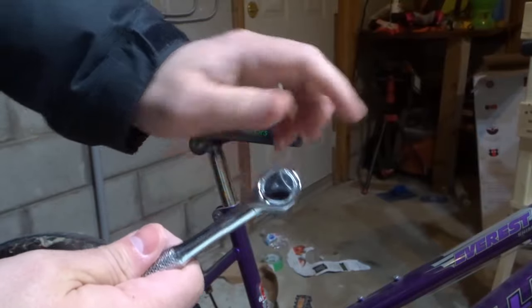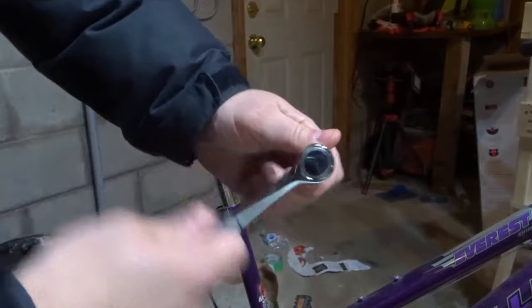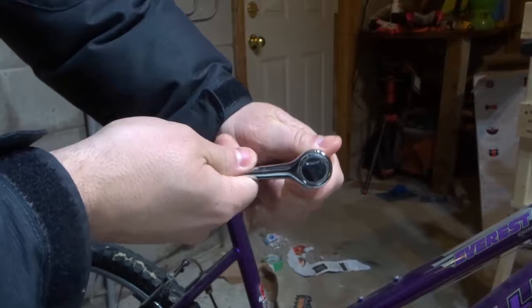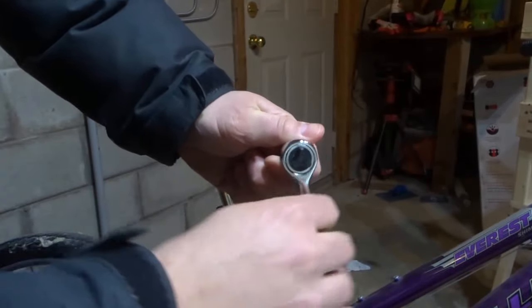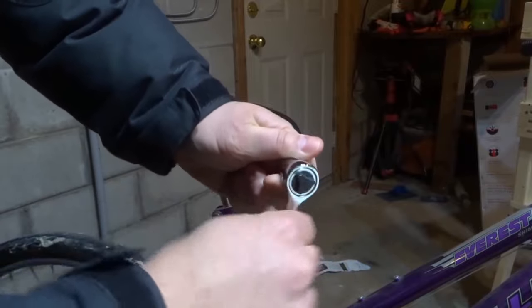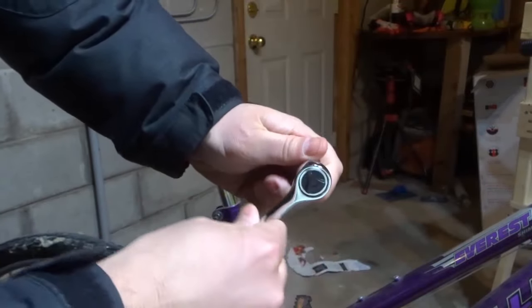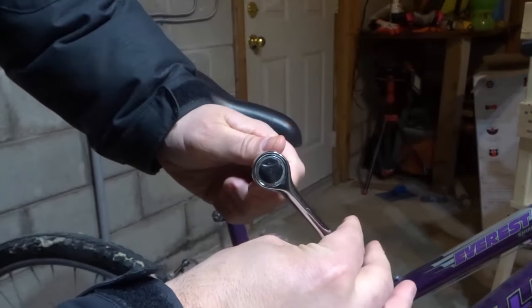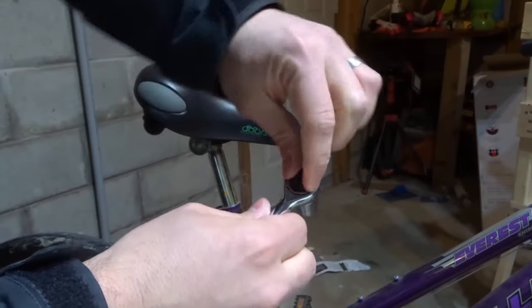Now you'll notice there's a lever here. The cool thing about a ratchet is that it ratchets. It allows you to pull in one direction and then ratchet it back, so instead of having to constantly remove it, it allows you to just do that. Right now it would be tightening — rotating clockwise, ratcheting counterclockwise.